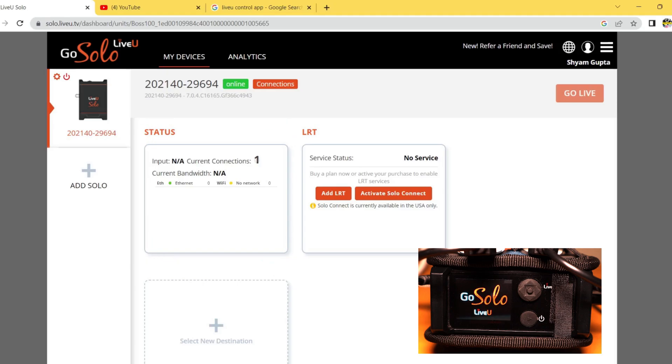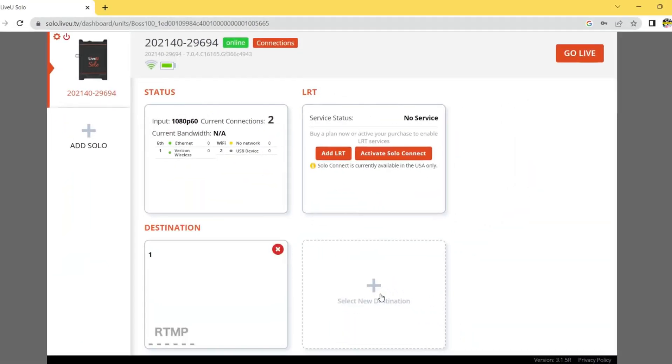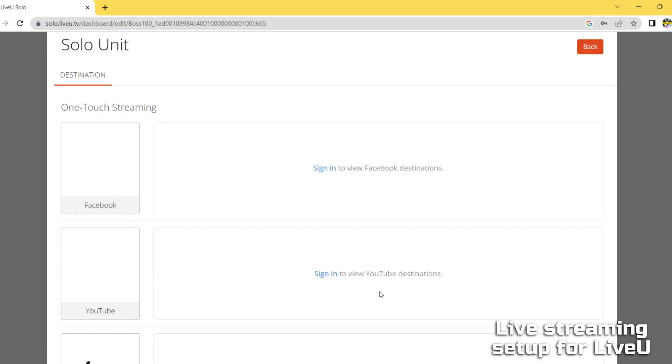With the LiveU Solo portal you can set up and control multiple streams, monitor their status, and access detailed analytics on your viewer engagement. You can also use the portal to schedule and automate your streams and to collaborate with other team members.